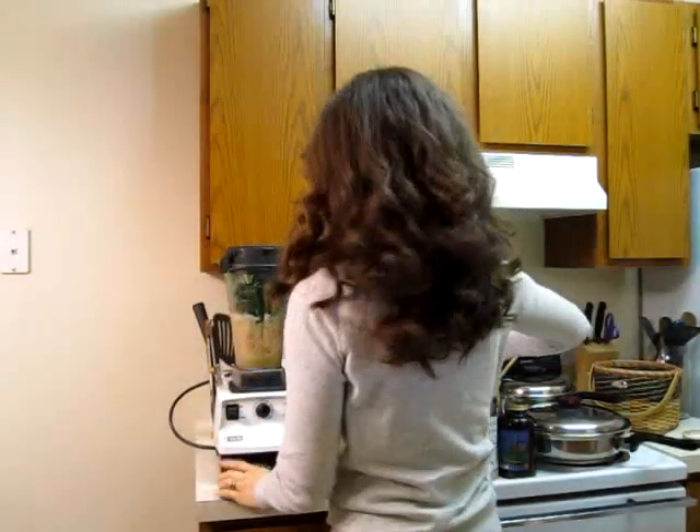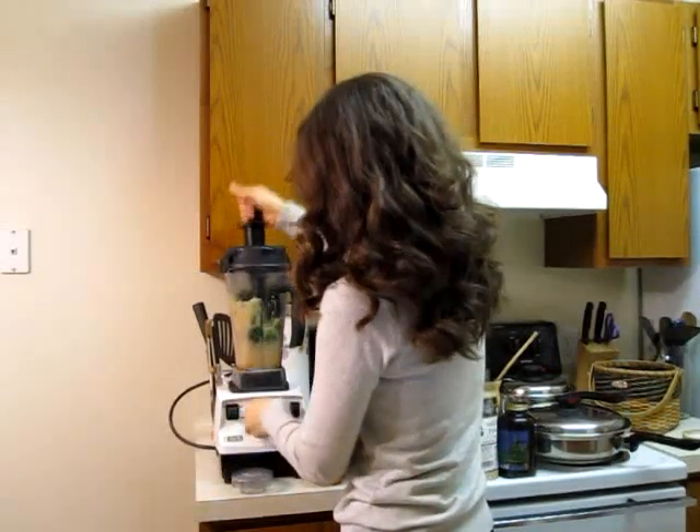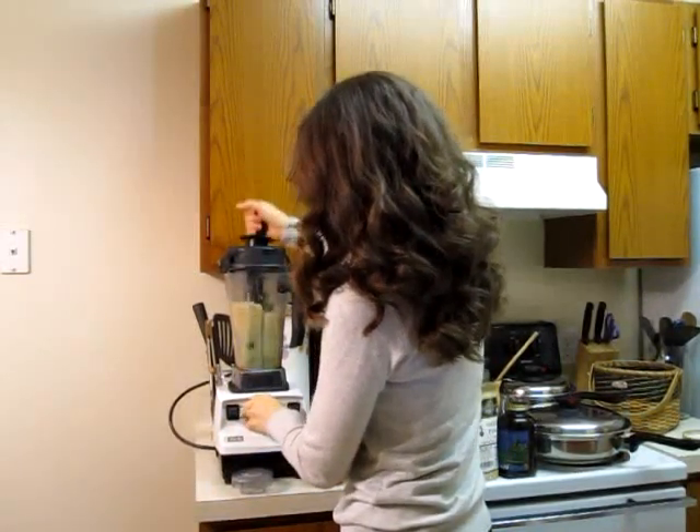So I have four leaves all prepared and ready to go. They go in the blender and I am just going to put them down. With greens in, now I am ready to add everything else that I want for today.